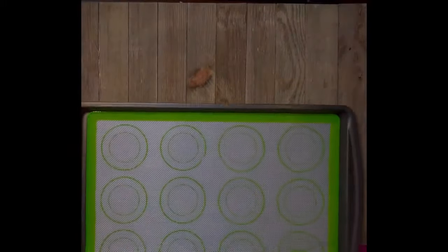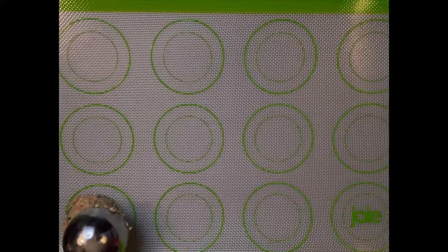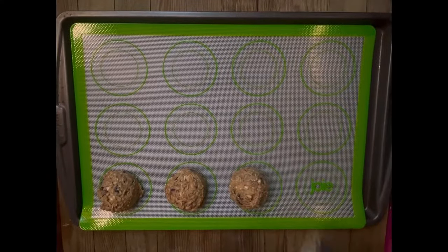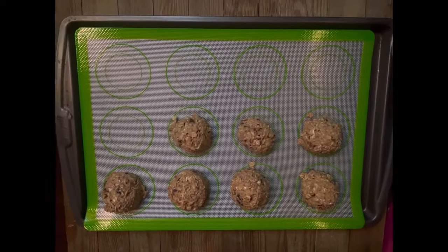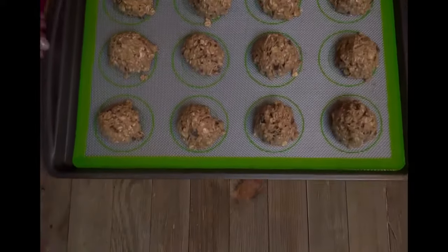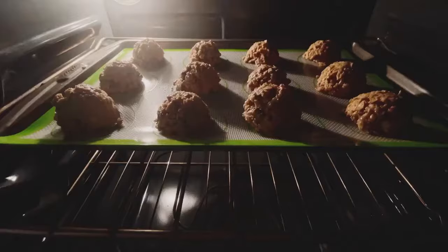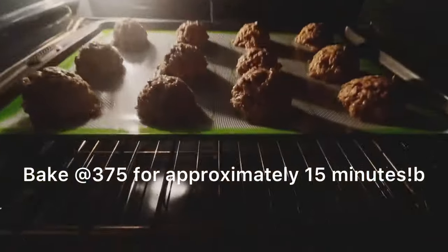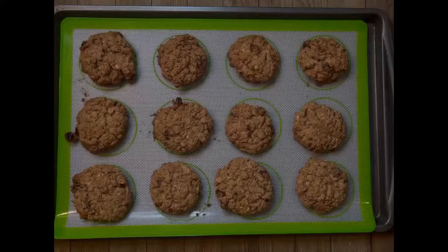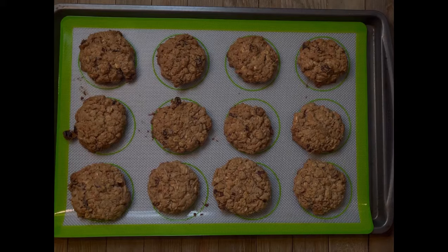We're going to use our ice cream scooper to lay these cookies down approximately two inches apart. I have the large ice cream scooper because size matters and the bigger the better. They smell incredible. We're going to put these babies in the oven and let the house just saturate with the smell for 15 minutes.